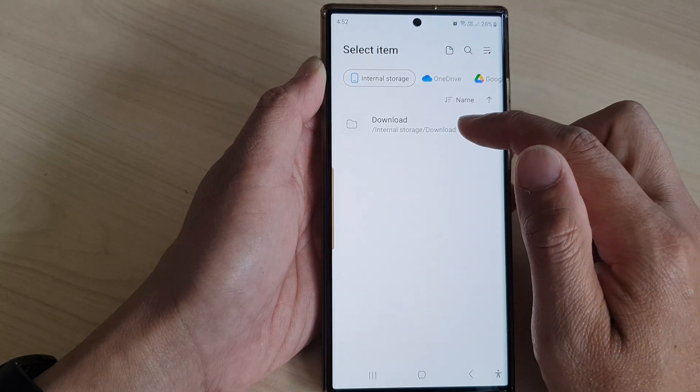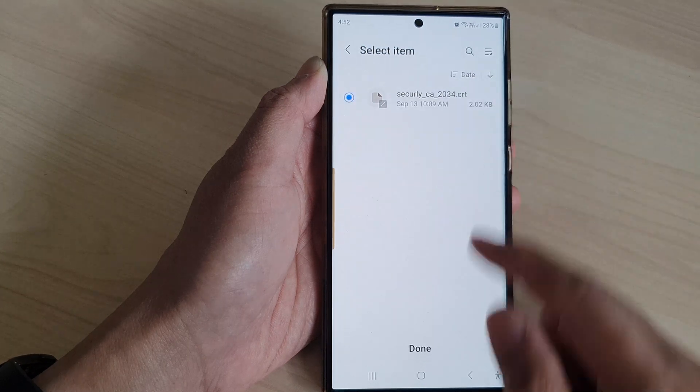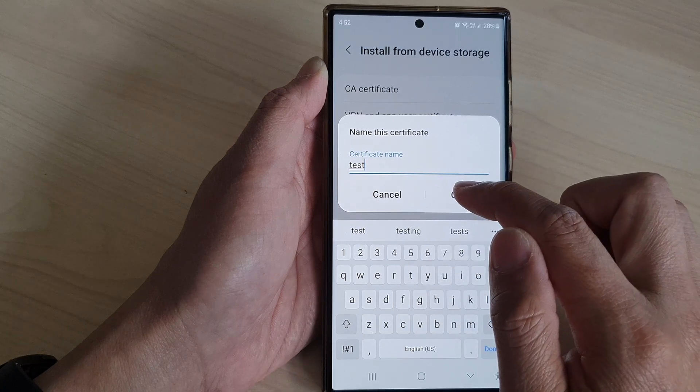Make sure you have already downloaded the certificate onto your device and then tap on it. Then tap on done and give it a name, then tap on OK.